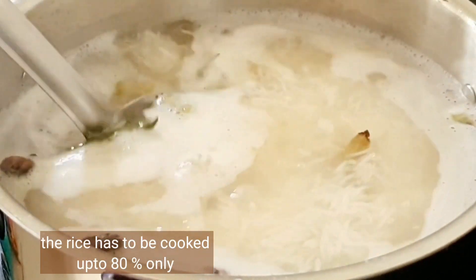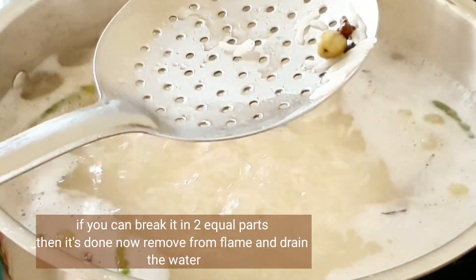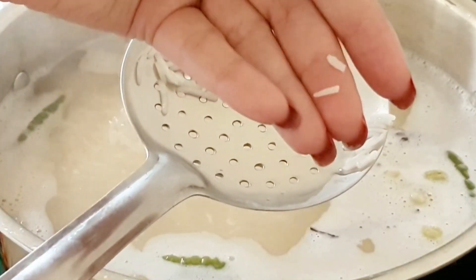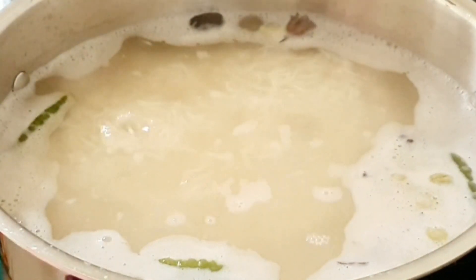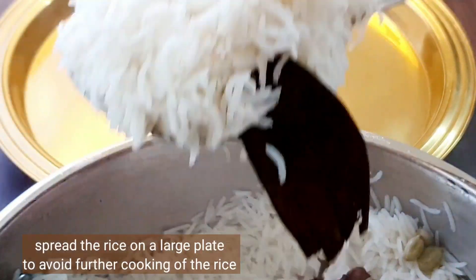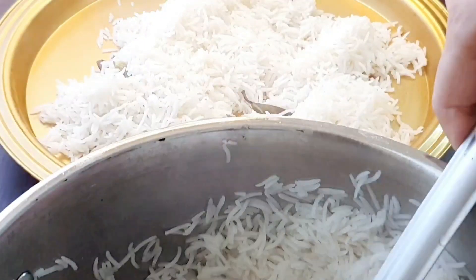The rice must be cooked to only 80%. To check, break a grain — if it breaks in two, it's done. Immediately shut off the flame and drain the rice. Spread the rice out on a large plate right away to stop further cooking.